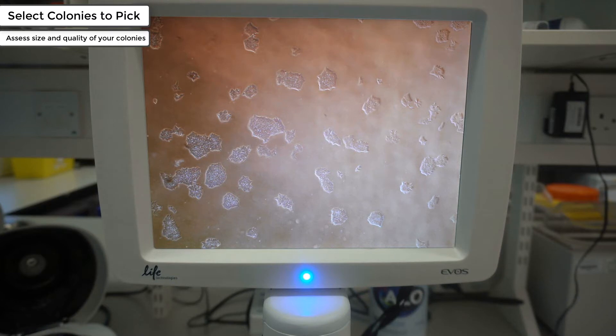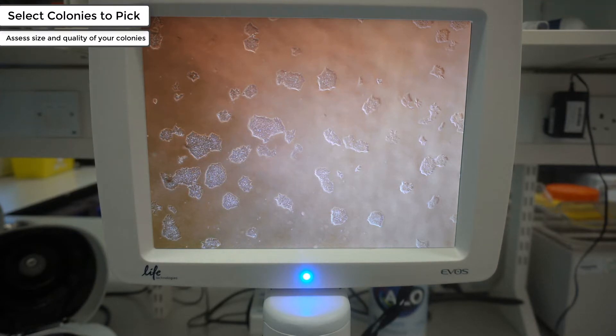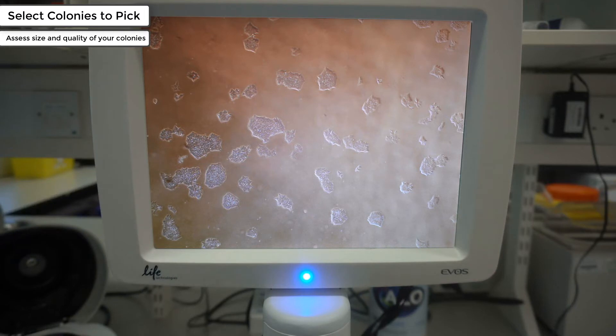When colony picking, it is recommended to start around 15 days after transduction. You can see the dish has a variety of different cell types. Some of them are partially reprogrammed cells in the top left-hand corner. You can also see some colonies starting to overgrow — demonstrated by the darker area — due to the cells being forced to grow upwards instead of continuing to grow flat across the surface of the plate.